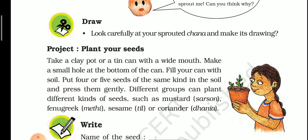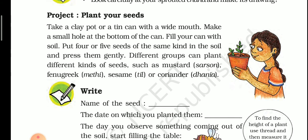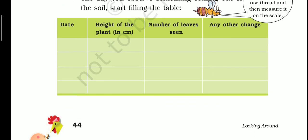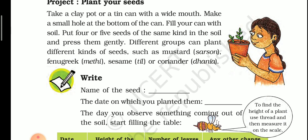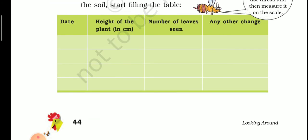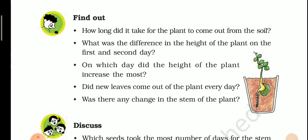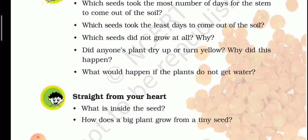The next task is the project: 'Plant your seed.' This is project work and I will give it as an assignment. We will discuss later how to do this project and what you need to do. The 'Find out' section will also be completed when you finish the project.